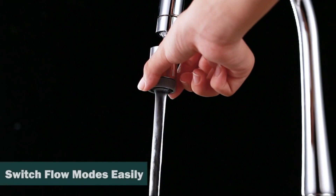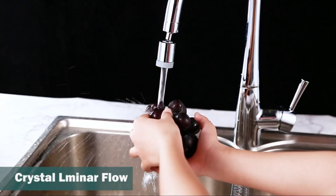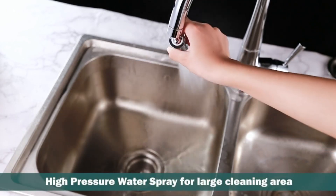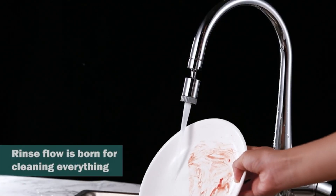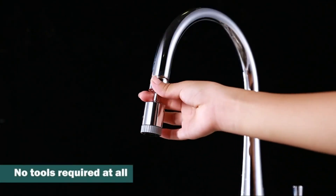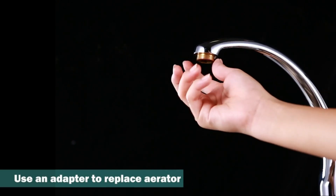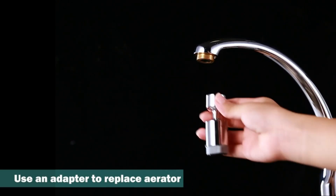The primary function of a faucet aerator is to reduce the flow rate of water without compromising its performance. By mixing air with the water, the aerator creates a softer and more aerated stream, which not only conserves water but also minimizes splashing and reduces water-related messes in the sink. This feature is particularly beneficial in areas with water conservation initiatives or where water bills are a concern.